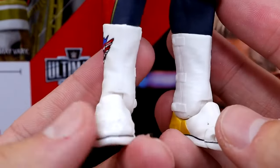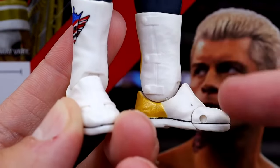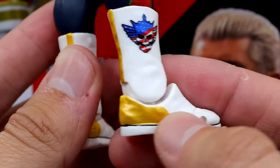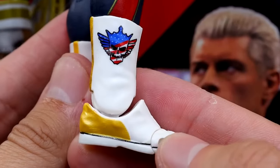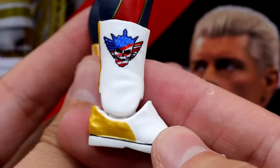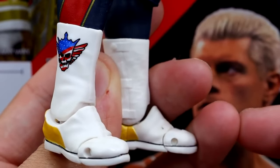My favorite part possibly of the entire figure is the new boot mold. They even have the straps on the inside, new Ultimate Edition feet, the American Nightmare logo, and the gold is just so clean — great gold color going on in the boots. They even have the lip right here on the foot which I really like. Fantastic job by Mattel on these sculpted new boots — I'm very glad to have brand new boots for Cody, way more accurate.